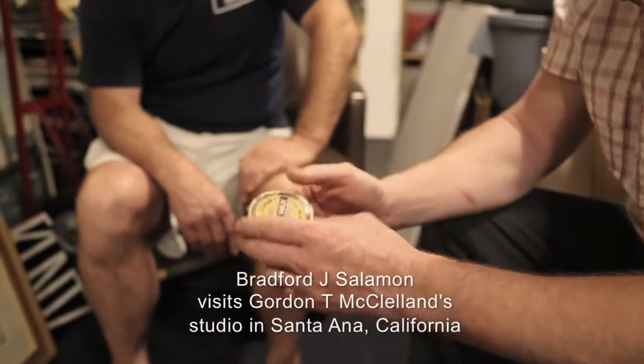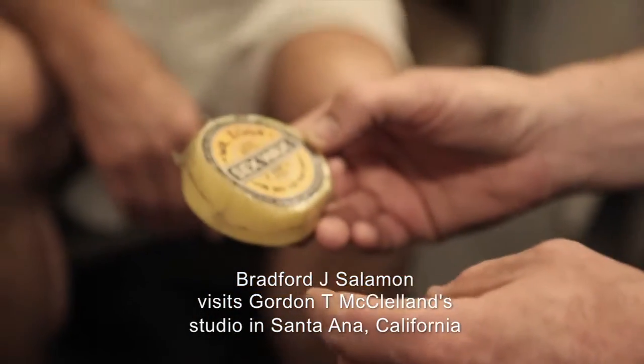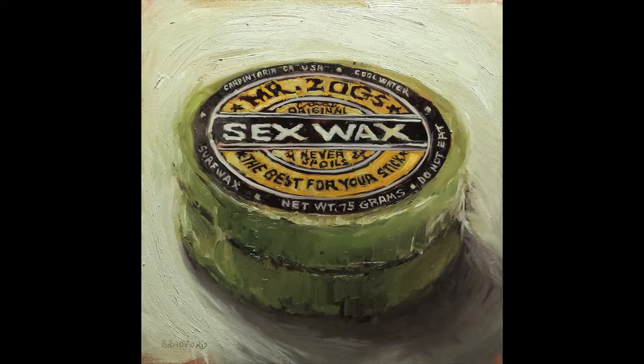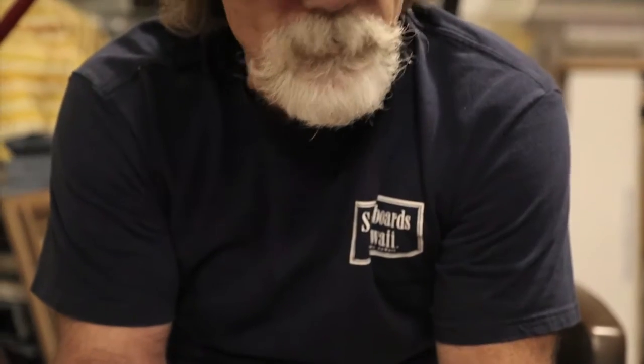This old bar of sex wax — who keeps an old bar of sex wax? How old does this go back? The guy who made this stuff used to come around to surf shops. I just found an old box of it one time, laying around in a garage. I showed it to the guy and he said this was from the early days when they used to shrink wrap it themselves in their garage, just pouring wax into a thing and making it by hand and taking it around.